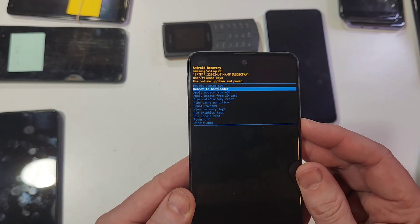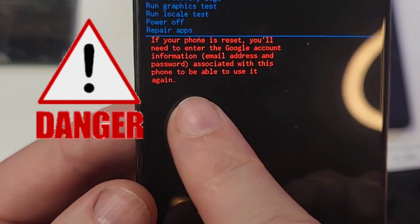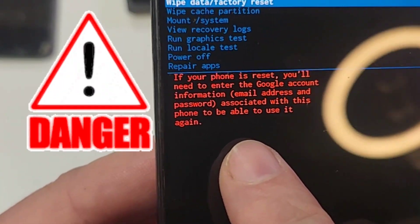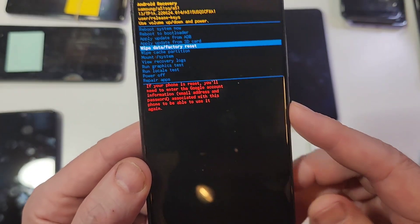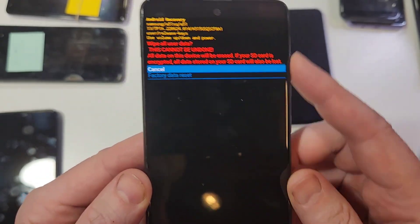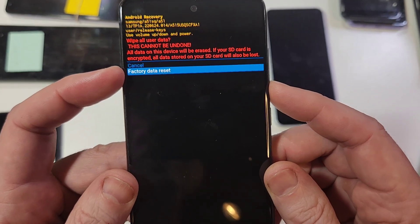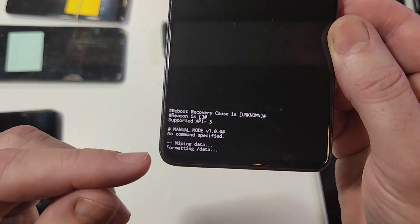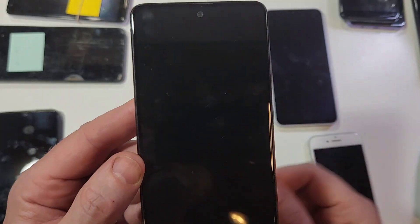With your volume key, scroll down to Wipe Data Factory Reset. Pause and read this note — a lot of people forget that if you've set up your A51 with your Google or Gmail account, you 100% still need your Google and Gmail account even after the reset. Let's press power for okay. One more warning: wipe all your data — this cannot be undone, everything will be erased. Scroll down with volume, press okay. And we'll see here when the data wipe is complete. It is now safe to reboot the system.